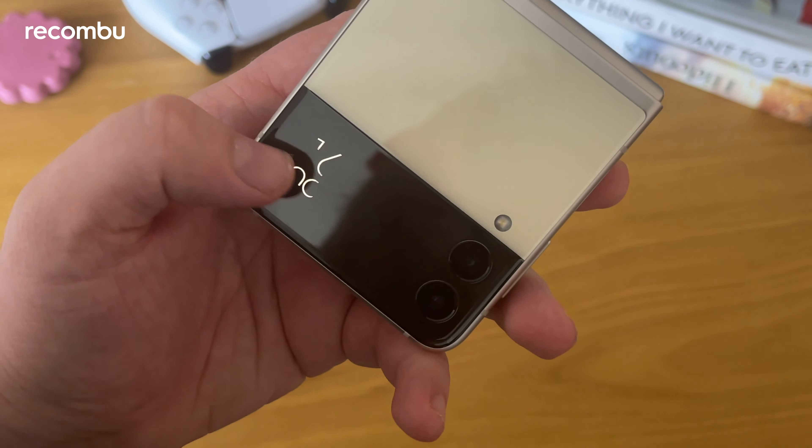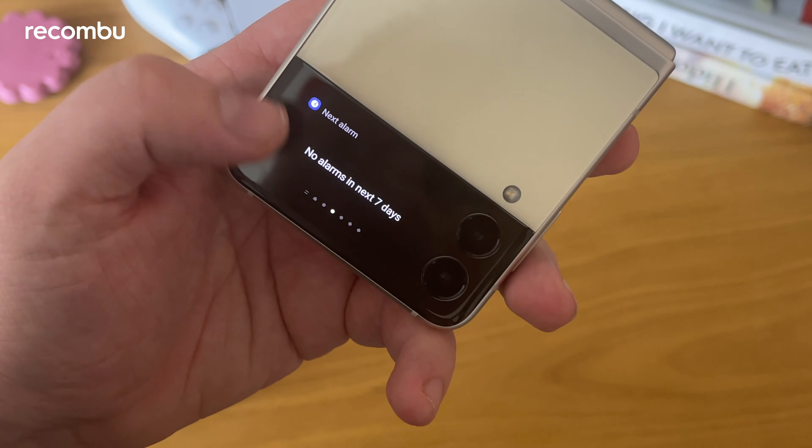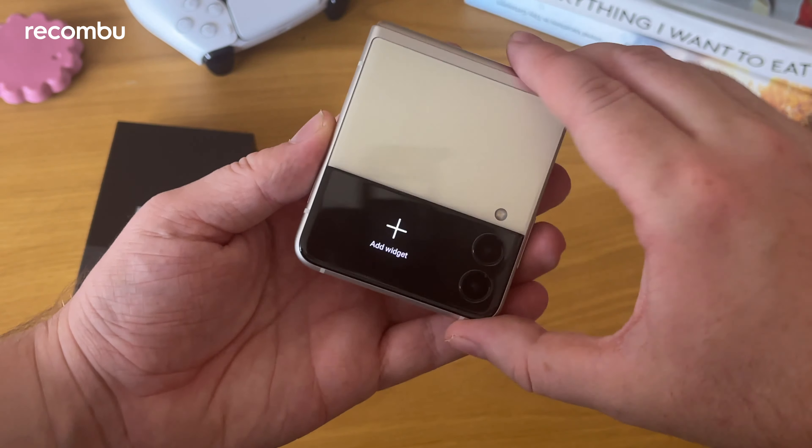The much-improved outer display immediately feels so much better. You've got a music widget, alarm, voice recorder, and timer — all these little things you can do without having to open the phone up.